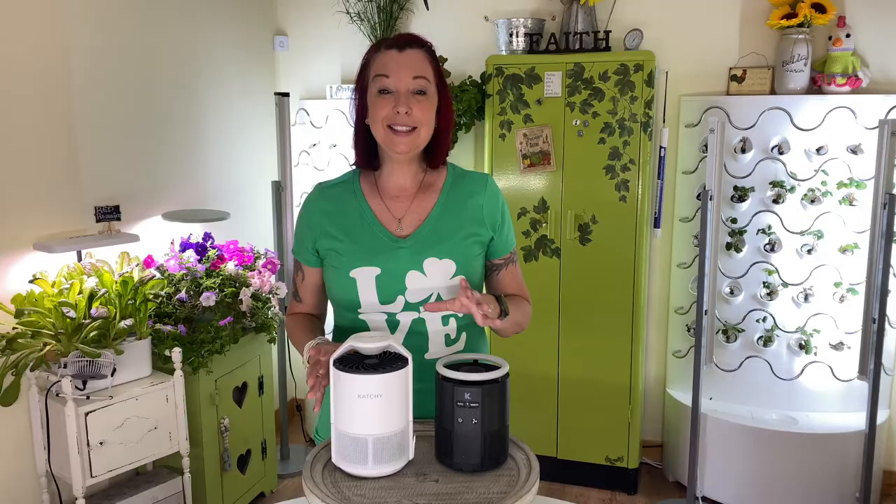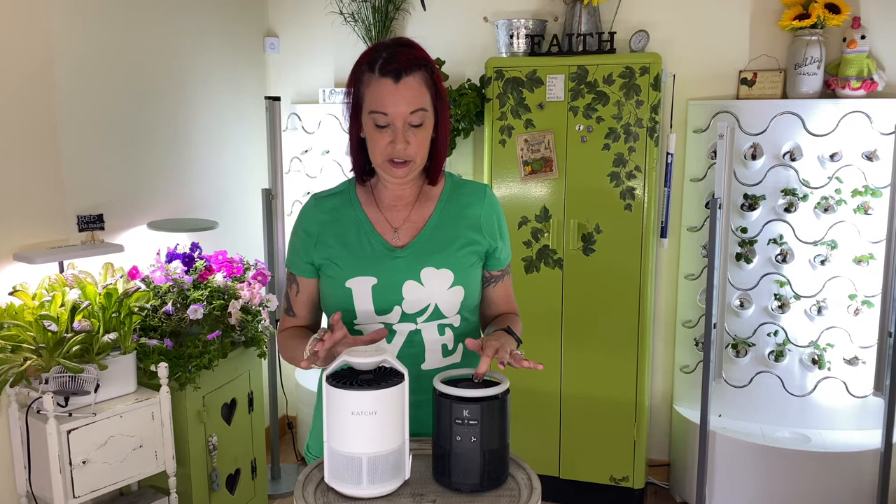You can see the Ketchy Original is a little bit taller than the Ketchy Duo, so I don't know if that would make a difference to you. If you're putting it underneath a kitchen counter and you're limited on space, the Duo is definitely shorter. That also means the size of the fans are a little bit different.